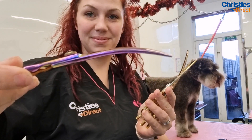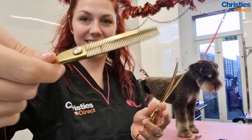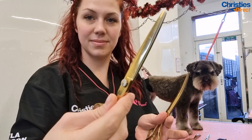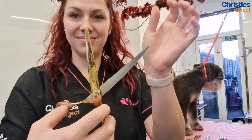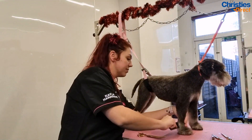Now it's time for my scissors. I have my Luminosa small curves, my Aureus thinners, my Aureus straights, and my Aureus curves all ready to go. I absolutely love both of these ranges — the Luminosa and the Aureus are my favorites and they are my everyday pairs of scissors that I always use.